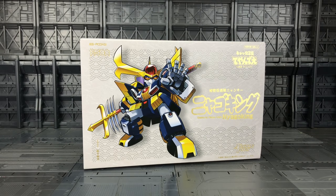Hello everybody and welcome to another toy review. I purchased this little beauty from Hobby Link Japan. Some of you may not have any idea what this product is.